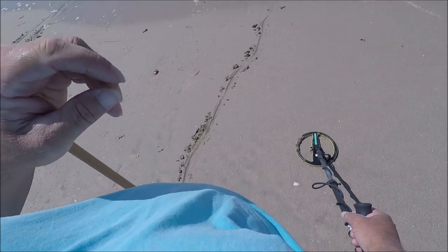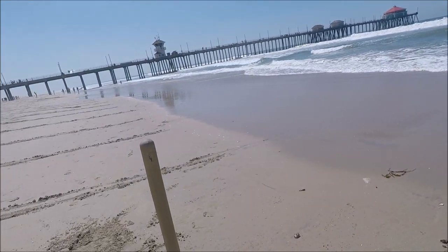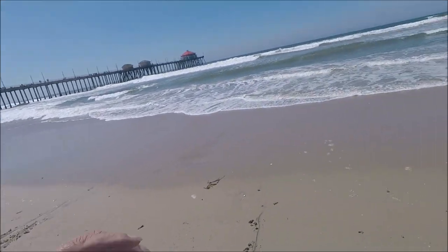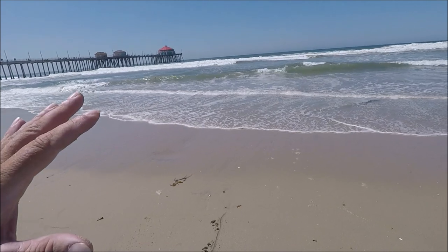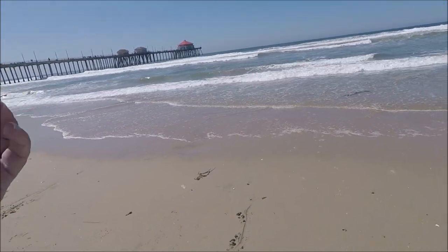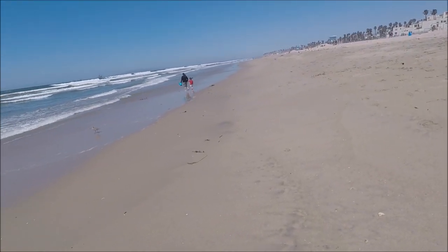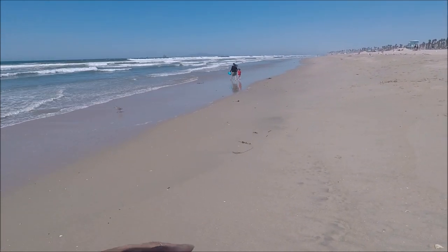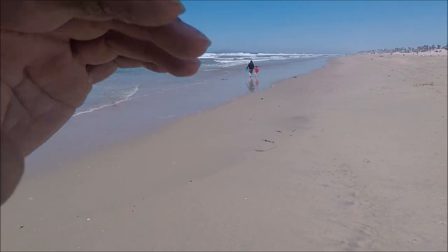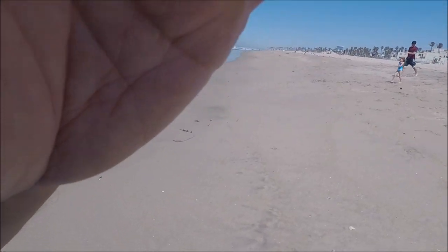Hopefully we'll get some time in today because I'm not going to stay here — it doesn't look like it's very good. I thought the wind would eat away the beach a little bit but it didn't do much. It's pretty much the same, there's a little more slant but that's it. I'll knock out this area here and then I'm on to another beach.